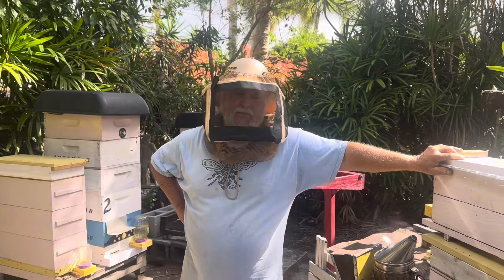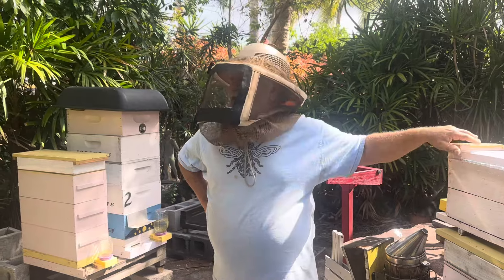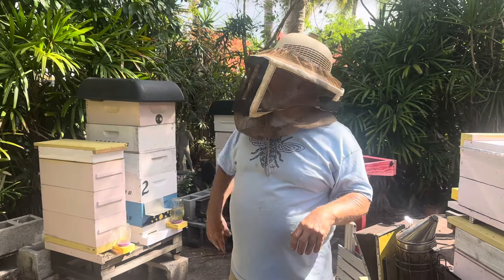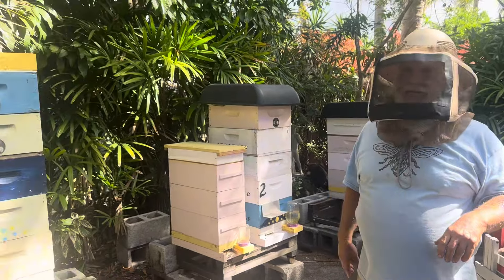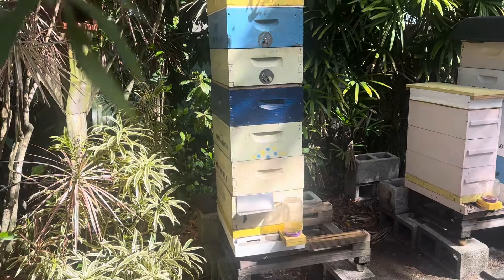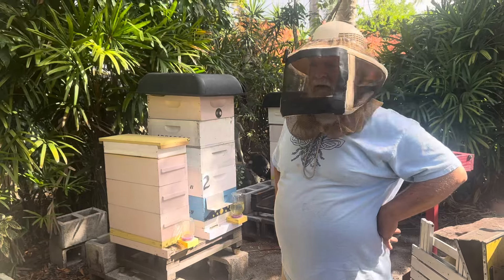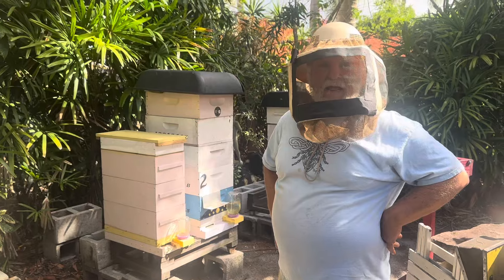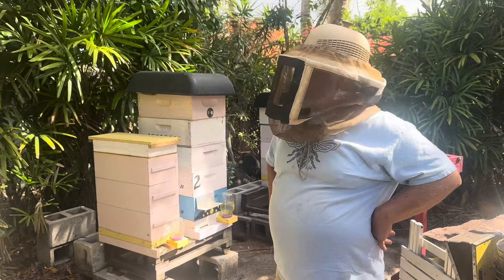Hey everybody, Rich here, South Florida Beekeeping with Rich. Today we've got to figure out what's going on here. Hive number one is the hive that swarmed and made that big swarm up in the tree that we were trying to figure out. The day after it swarmed, I went in and broke it down to see what was going on in there, and it was very interesting.